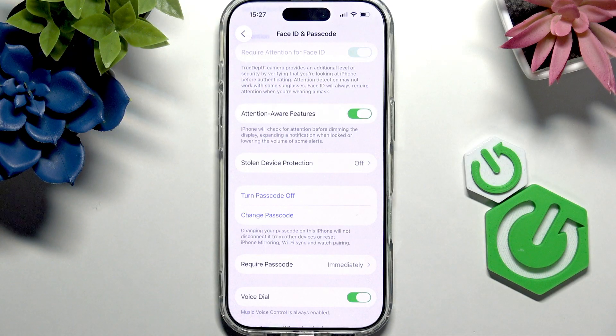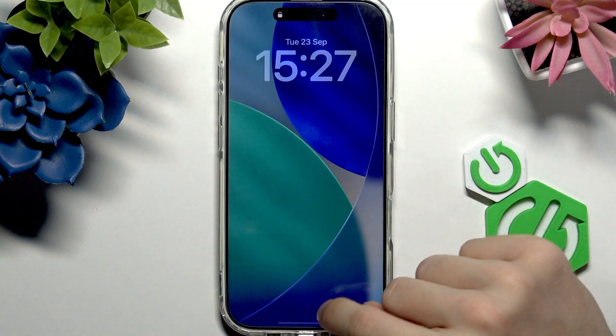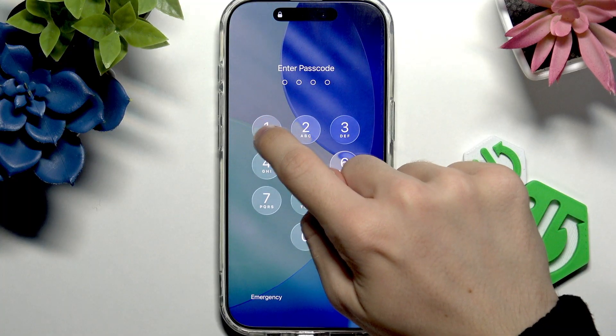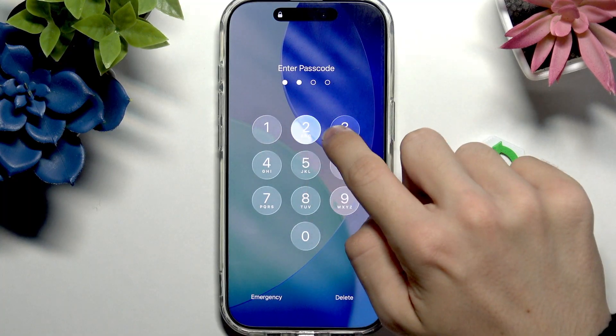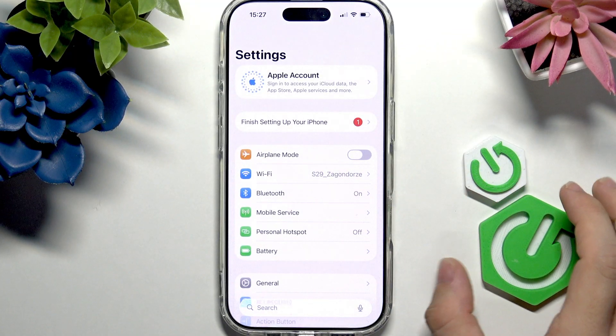As you can see, the passcode is now on and I can unlock my phone with the passcode. But I can also set up Face ID.